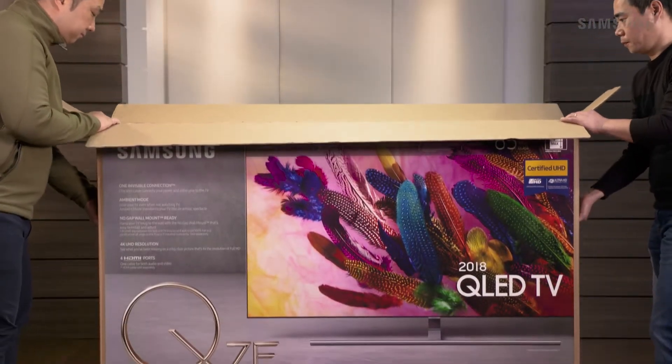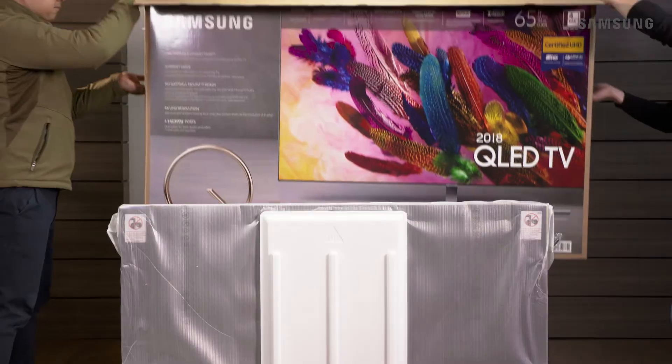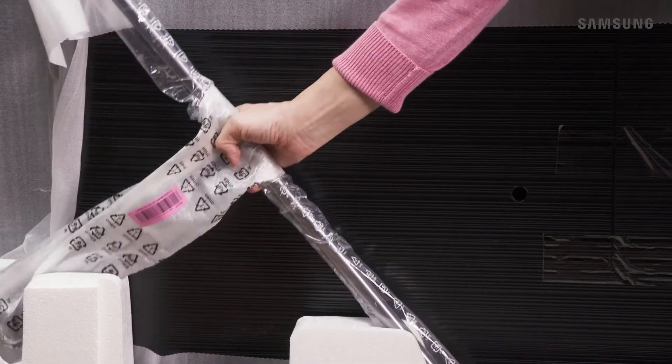This is where your friends will come in handy. Have them help you remove the top portion of the box. Be sure to remove the stand base packed alongside the panel.